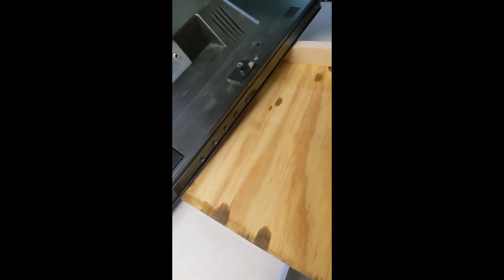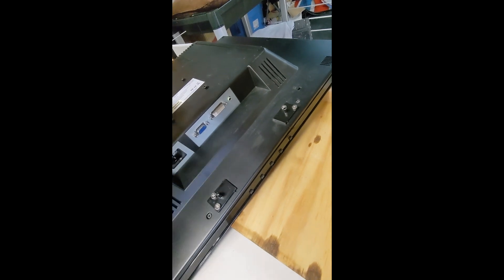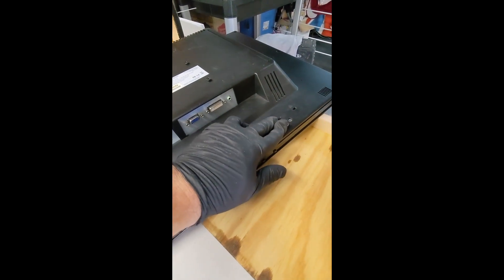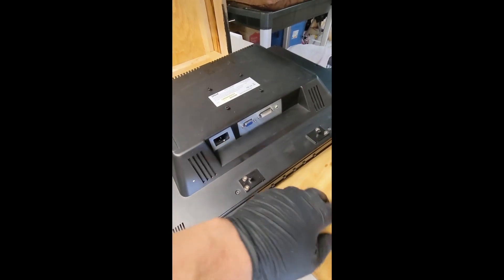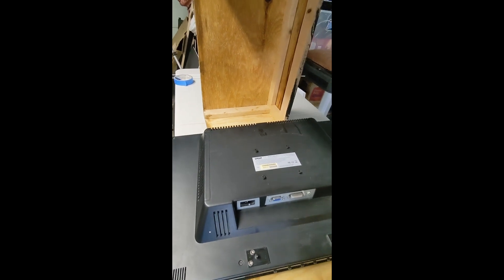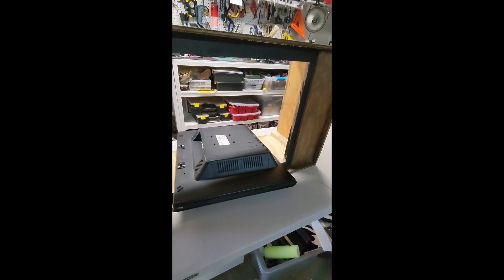I've cut down the bottom piece to size, but I realize I can't rest it on the lip because the on-screen display buttons will be permanently pushed, which is a problem since I might need to access them. So instead I'm going to have to mount it either using the screws for the original stand or from the VESA mount points on the back - maybe build a column going up in the center and have a bracket that connects and holds the monitor within the hole.